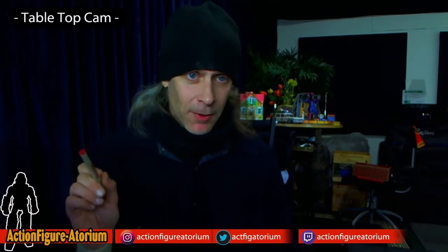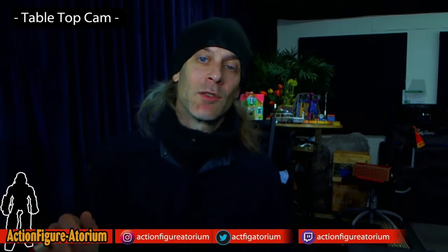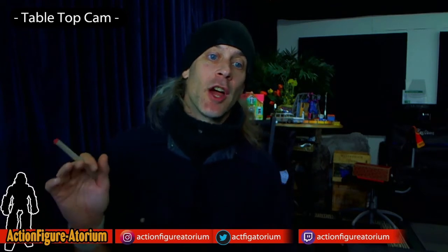21st Century Toys made military plane model kits that people bought, and then around 1998 or so, they came out with a line of 12-inch action figures that were mostly historical military figures, but also some modern as well — which is something that G.I. Joe does. They made these specifically to go head-to-head with Hasbro's G.I. Joe military historical characters.